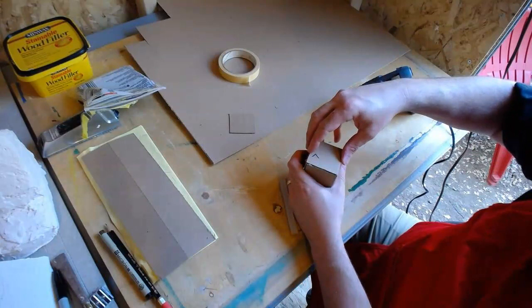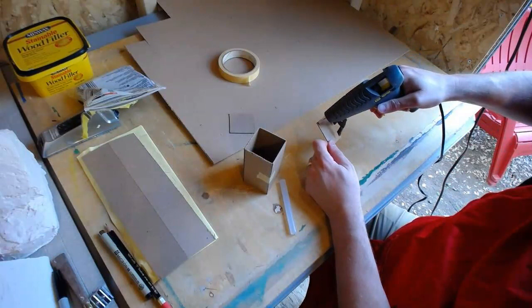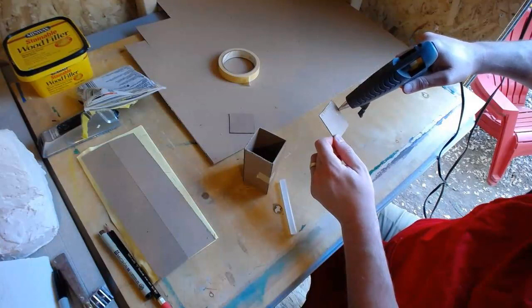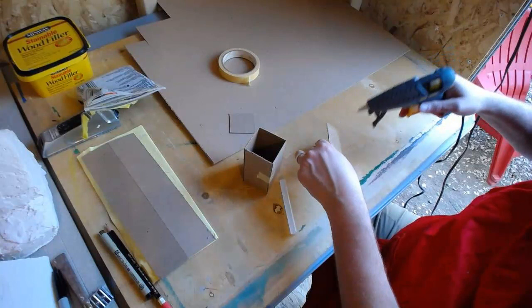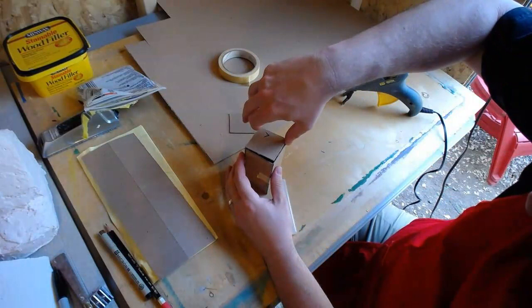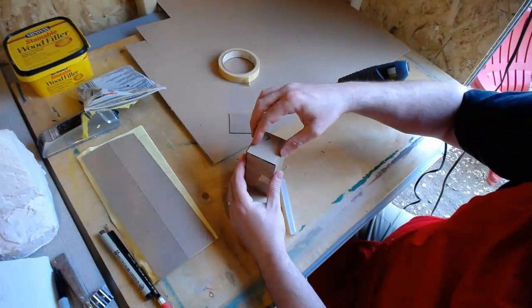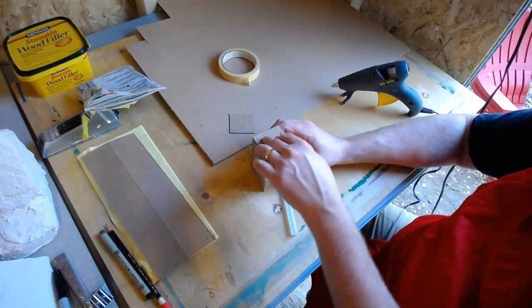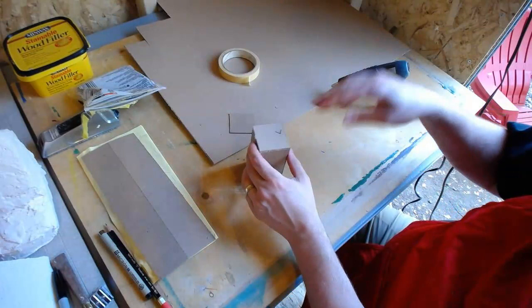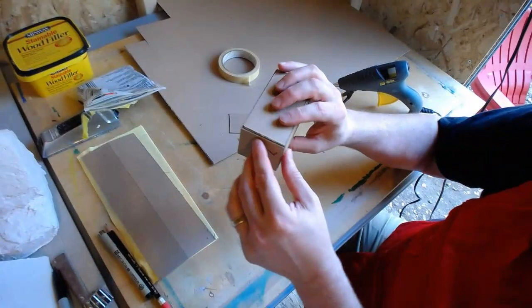I can put glue on the edge, kind of move it and shape it until it's exactly square the way I want it, then push it down. I'm going to put just a little bit of glue — not too much, but not too little where it won't stick properly. I also need to work fairly quickly because this stuff starts drying pretty fast and it's pretty hot. If I get it on my finger, I'll rub it off right away. You could wear gloves — it might be a good idea, because it will burn. Wash your hand in water right away if you do.